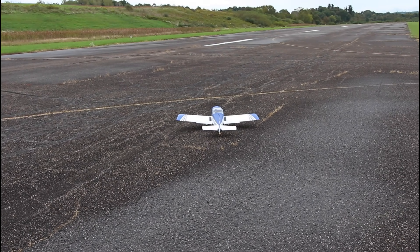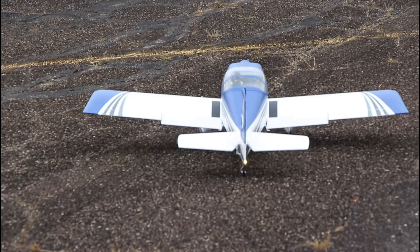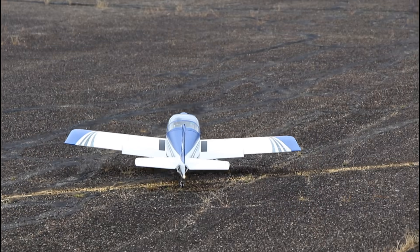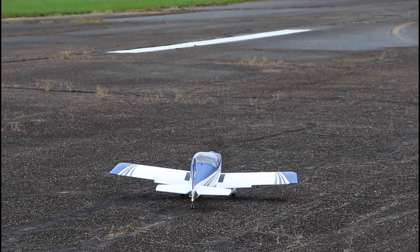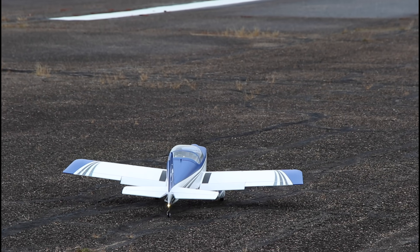Now guys, knowing me and the way I've been flying this plane, it's going to be a really short flight. But before we take off, I need you to smash the like button just to let YouTube know that you actually like family-friendly RC-related content, so YouTube will let people know about it.